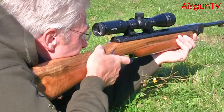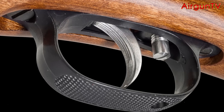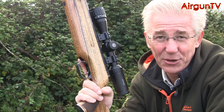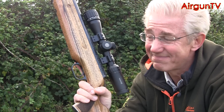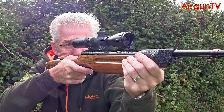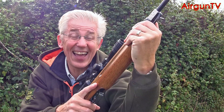All these little criticisms are forgotten once the trigger proper is operated. It is after all the famous Record trigger — the pièce de résistance of many an air rifle model, and the trigger unit that spring gun makers have tried to emulate down the years. Few have matched the Record trigger, and with a few tweaks of a screwdriver you can adjust it to give a crisp, creep-free let off. You certainly can't blame the trigger when you miss.